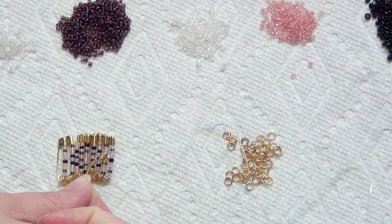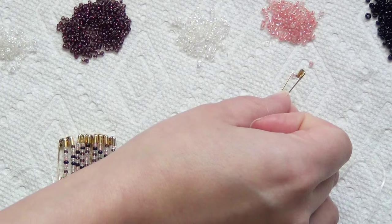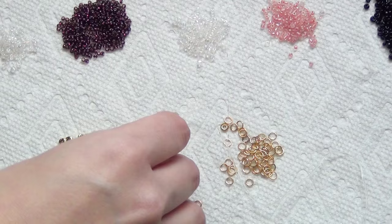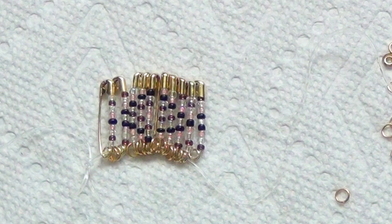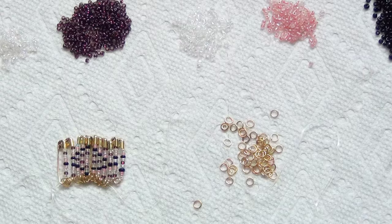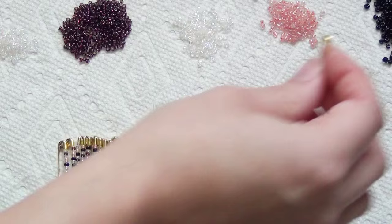For the next one you're going to repeat that second-to-last safety pin you did, because you don't want to duplicate the point. Start with purple, white, pink, black, white, then go back to black, pink, white, and purple. You'll see how I only had one black bead in that previous safety pin — this one I've gone back to two black beads, so that you only have that one black bead as the point that connects the next diamond in the pattern.